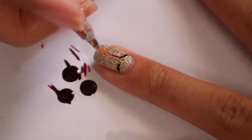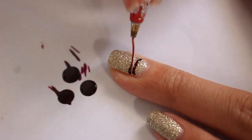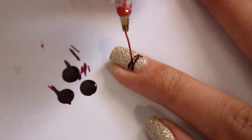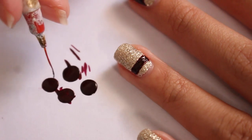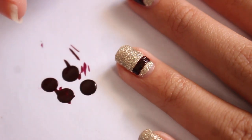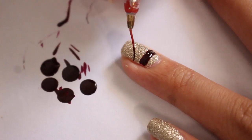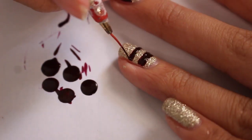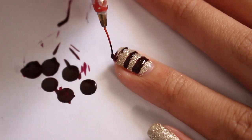For the ring finger, I'm just going to do some stripes. As I've said in previous videos, it's easier to create a crisp straight line if you guide your brush by rotating your finger slightly. Since we used a glitter base with a rough surface, it's kind of hard to make the brush glide smoothly, so I didn't make the line in one stroke — rather, I create half the line from either side and then connect it in the middle.